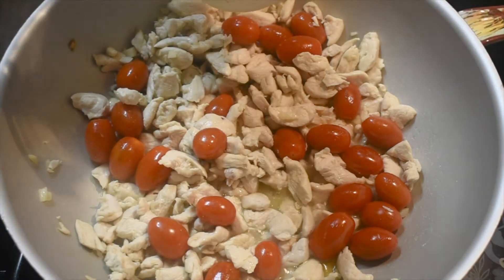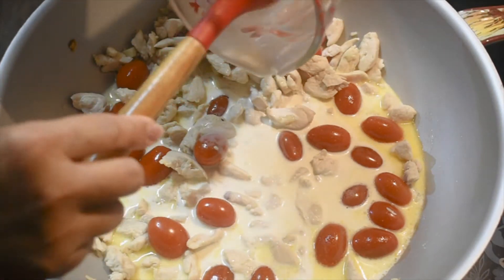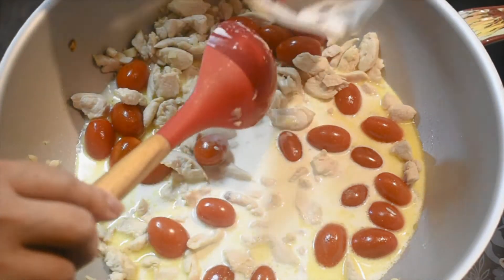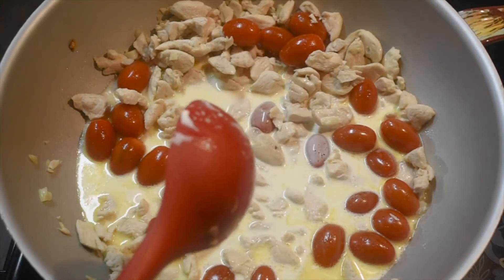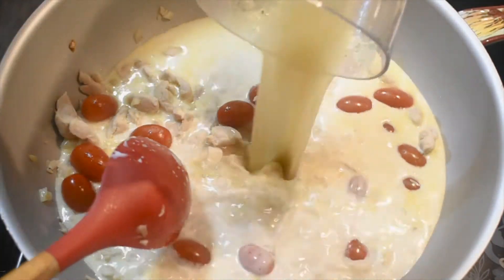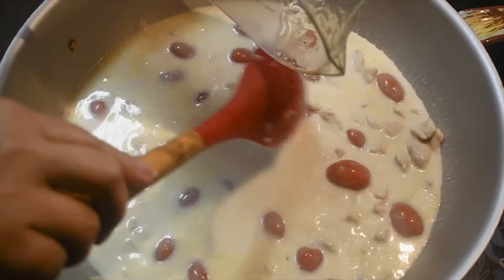Now let's add the heavy cream. And instead of water, I use the water from the pasta — that will give it more taste. So this is the water from the pasta, we'll put that in here. That looks like a lot of sauce, but it will absorb.